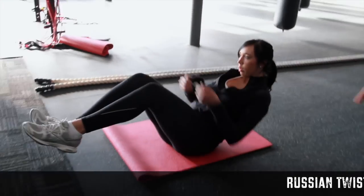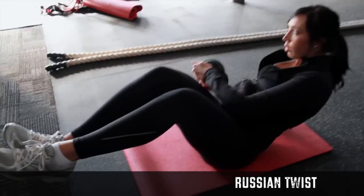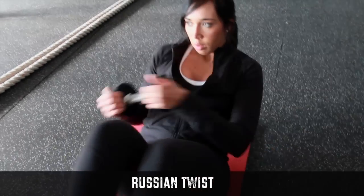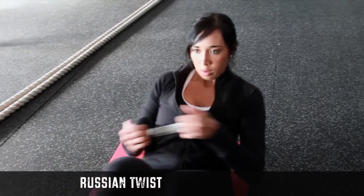On a Russian twist, you can use the same dumbbell that you used to press with. You can go up to about 30 reps, 15 on each side. At the same time, you want to keep those abs nice and tight while you're twisting. These are good for your abs as well as your obliques.